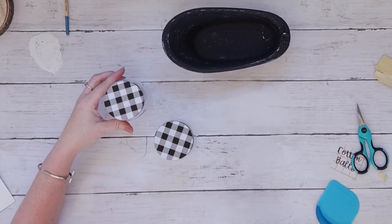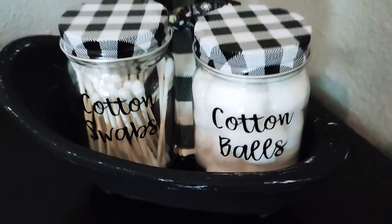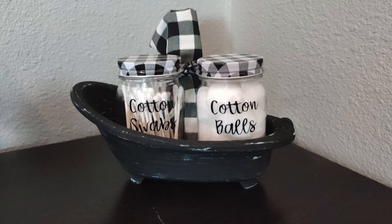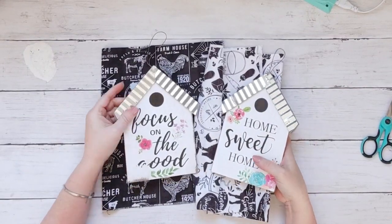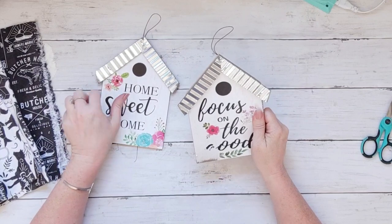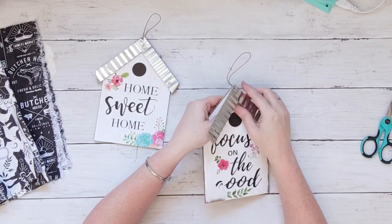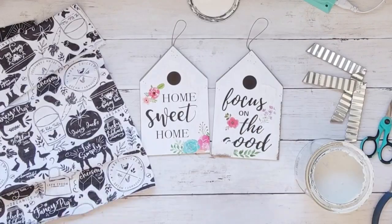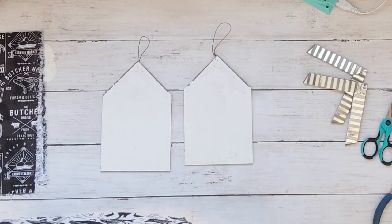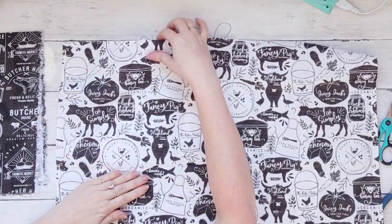I grabbed these birdhouses from Dollar General - they were just a dollar, actually a little cheaper than Dollar Tree - but Dollar Tree does carry lots of birdhouse items too. I'm popping off the roofs here - I love the corrugated metal look. I'm covering them with white chalk paint; it doesn't have to be perfect, it's just so colors don't show through the fabric. Both of these fabrics are from Dollar Tree and I am over the moon about them.